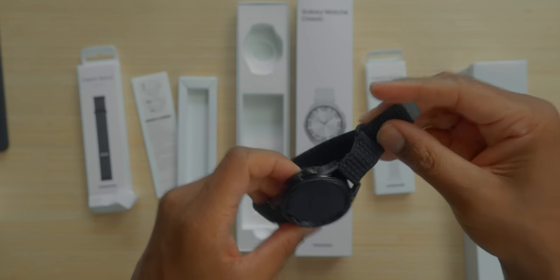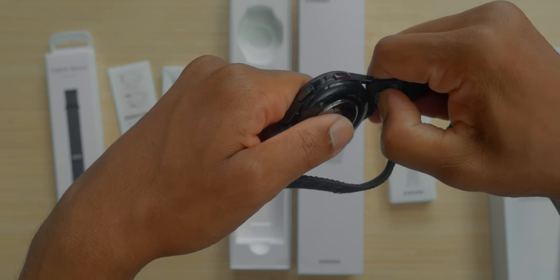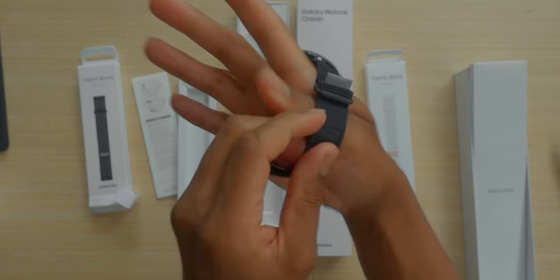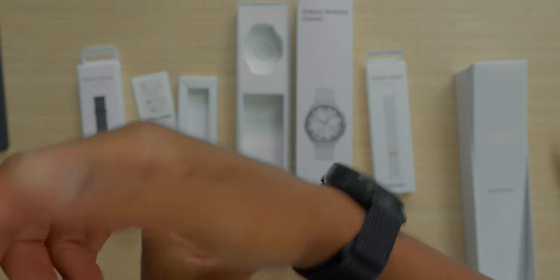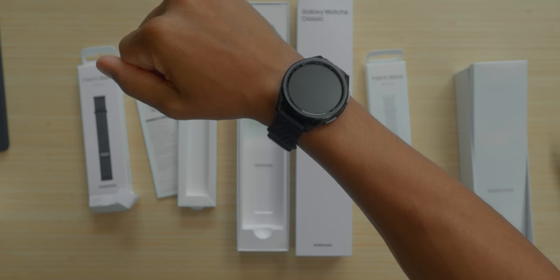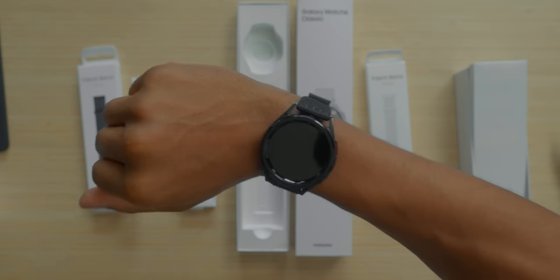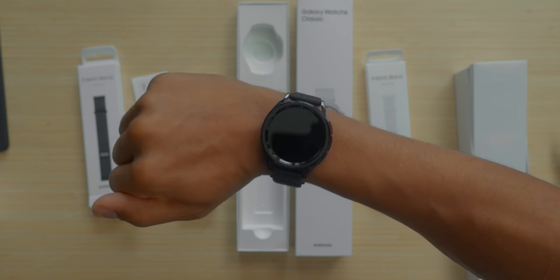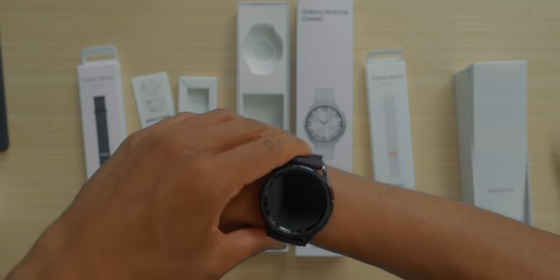Now when it comes to the Watch 6 Classic swag — the one-click band let me down for a second, but I'm new to this and I'm still true to this. Let me get this right. All right, we're in there. Let's get this on the wrist. I like these style bands. On my Apple Watch I used to rock these a lot because they're light, easy to adjust, and typically comfortable. That's a look at the black fabric band on the black stainless steel 43 millimeter Watch 6 Classic on my six-inch wrist.